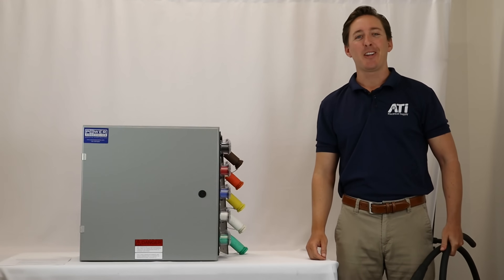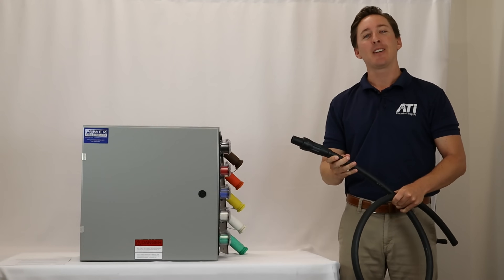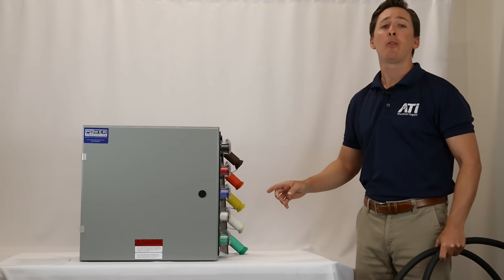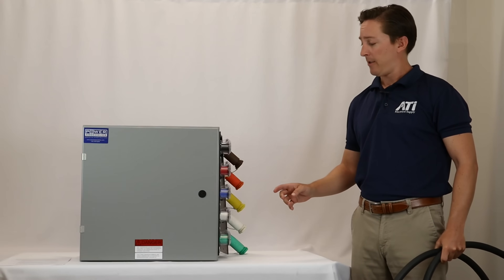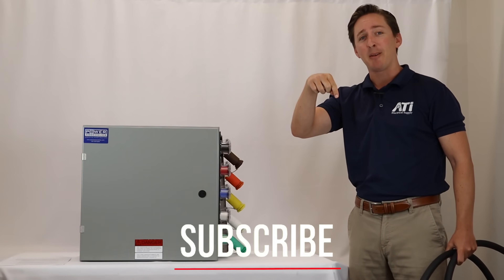Hey guys, welcome back to another video with ATI Electrical Supply. Today we're going to be looking at our inline cable connectors and our panel mount cable connectors and we're going to determine how they perform under stress. Alright, let's jump right into the video, but before we do, hit that like and subscribe button down below.